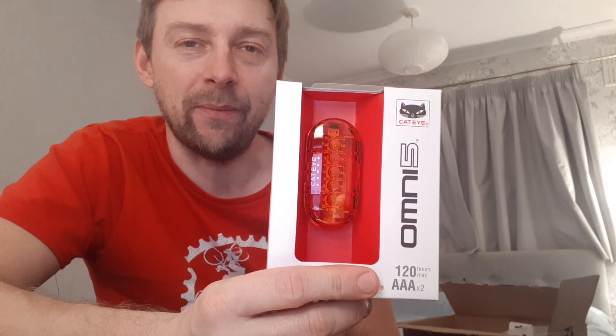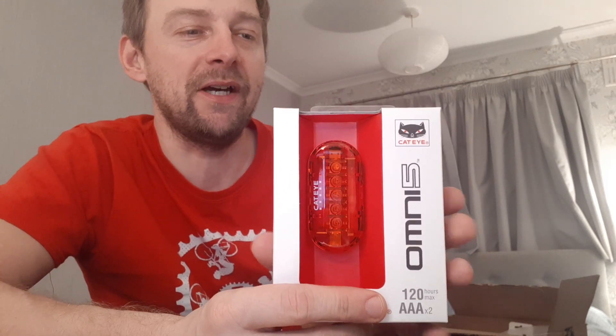So this is a Cateye Omni 5. I've actually got one of these already. It fell off my bike — on the commuter bike — coming home one time, hit the ground and smashed it into pieces. It wasn't fitted to the bike properly so it came off. I actually used my first one of these for Paris-Brest-Paris, taking batteries. It's brilliant. Makes me wonder why you can buy USB ones, because these last all night — for days on end.